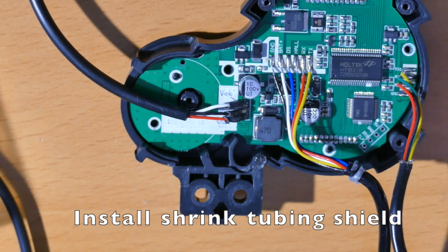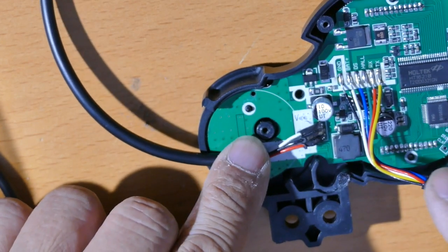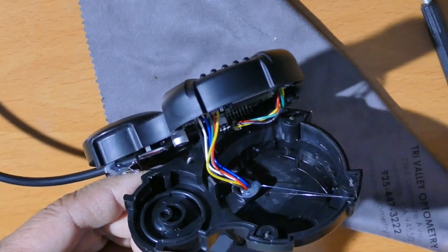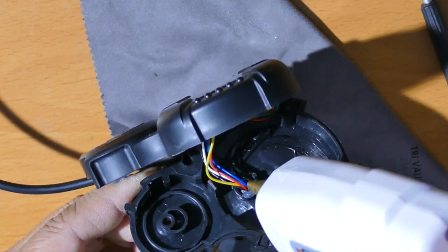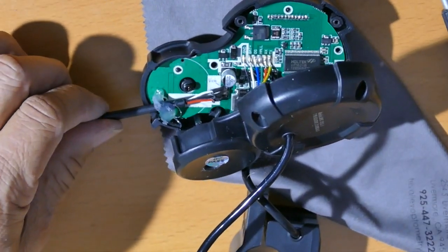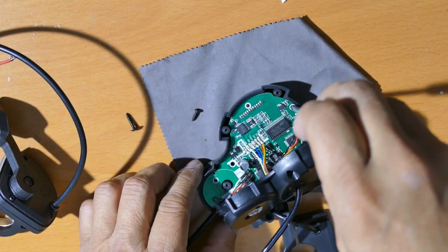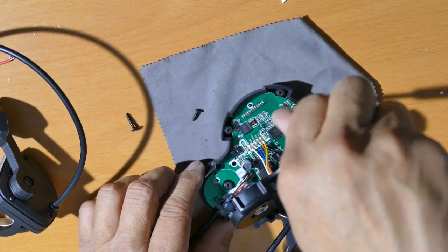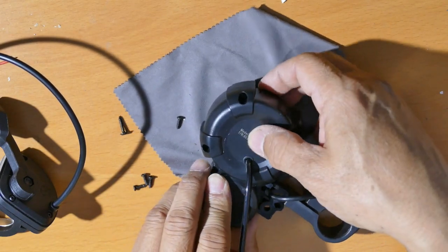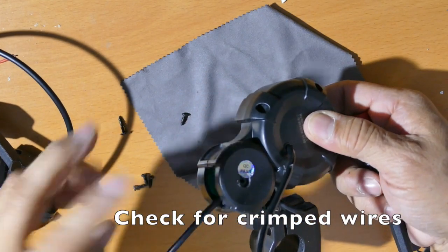Here's what the final product looks like. We've got the heat shield in. I'm going to use a temporary hot glue - not permanent - to dab this Hall effect sensor to the board, and also glue this part with the hot glue gun to make sure it doesn't move. Then I start putting in the screws - the shortest one goes here. Make sure there are no crimped wires under here; this should close tight without any pressure.